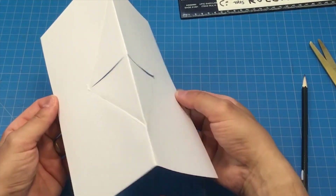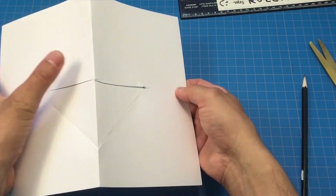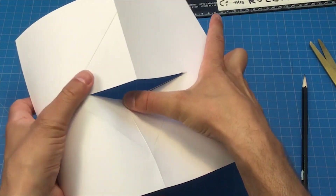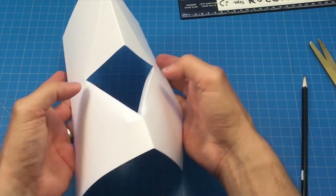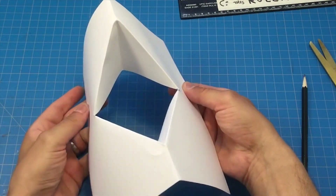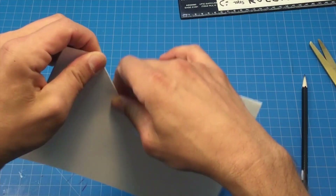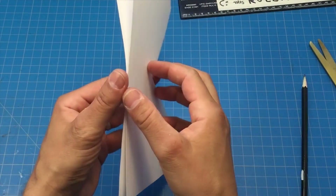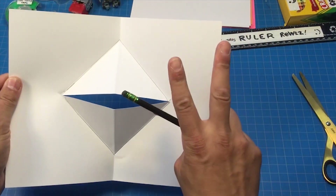This next part's kind of tough, so if you have smaller hands it might help to have an adult help hold the card while you push these triangle areas through. I hold it like a tent and push — sometimes it's hard. Push it right through to the inside of the card. There's one side — pushing it right through. See how I did that? Close it shut, and crease it again to make it work just right.